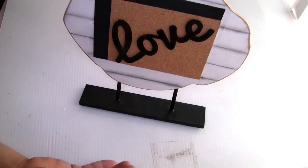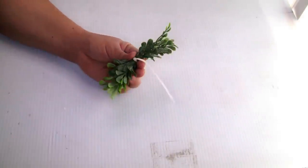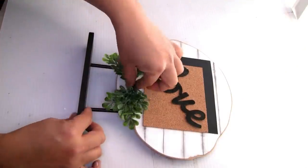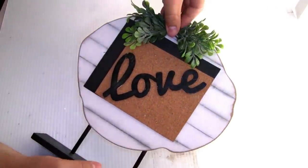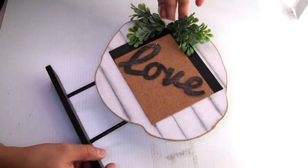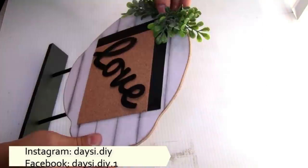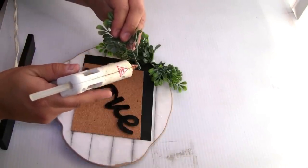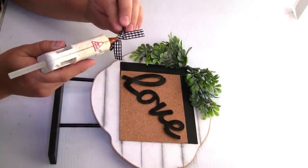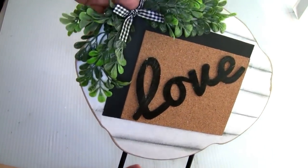I decided to put a few pieces of greenery, tied very well with a small piece of zip tie, and cut the remaining piece with scissors. You can put it at the bottom or at the top or on the other side — it will look really beautiful. I used hot glue to glue it. I also added more greenery because it was missing a little bit more, and created a small bow to put right here in the middle, using hot glue to glue it.